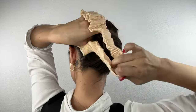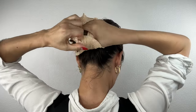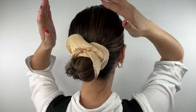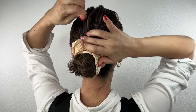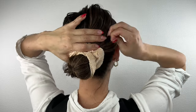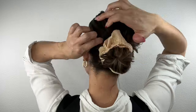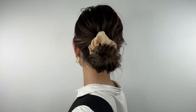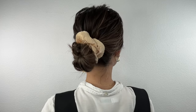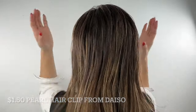Secure the bun with the fluffy hair tie. Pull out some hair for a messy look, making sure to pull from the inside as well. Check the balance, and there you have it — a super easy messy updo!